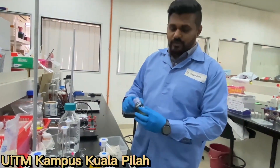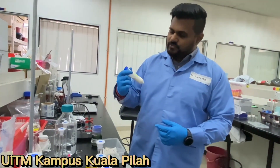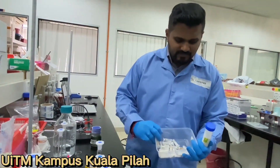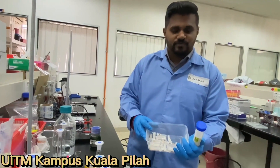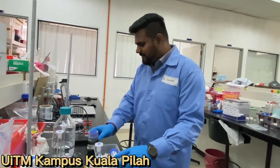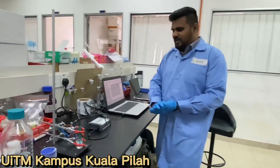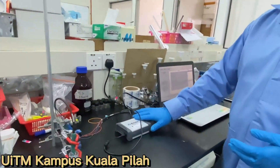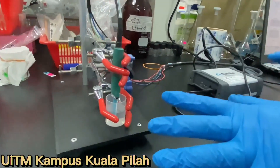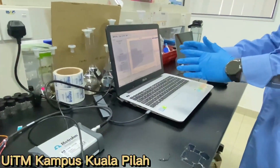Besides that, we are also integrating this polyaniline with some biomaterials. The biomaterial of interest in our group is chitosan. This is grant chitosan and this is fungal chitosan, which we have extracted using fungal waste. This is the septa that we are using. We have a Matron Dropsense portable potentiostat connected with a screen-printed electrode. Here I am doing a BPA detection using the DropView software.